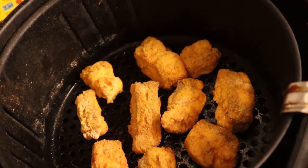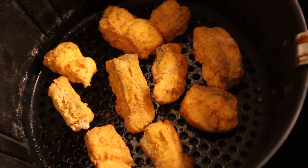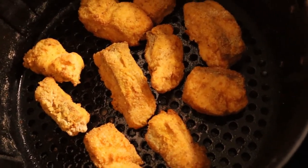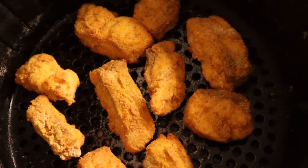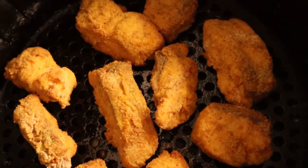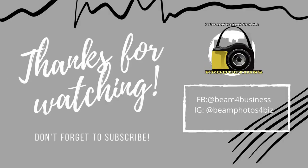This is the finished product, ladies and gentlemen — look how delicious that looks. Stay tuned for more cooking videos. Salmon bites, nuggets, whatever you want to call them. Stay tuned for more videos. Home Cooking with Erica, sponsored by Bean Videos. Subscribe below.